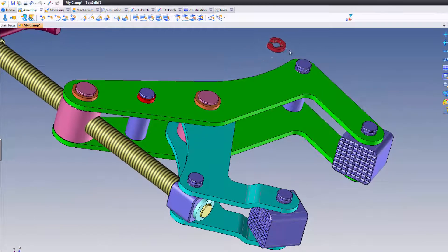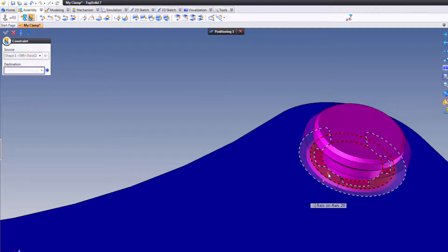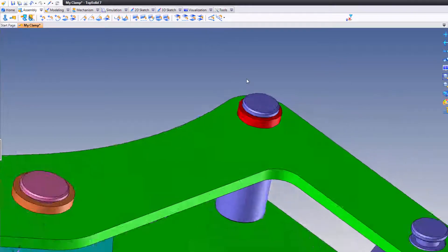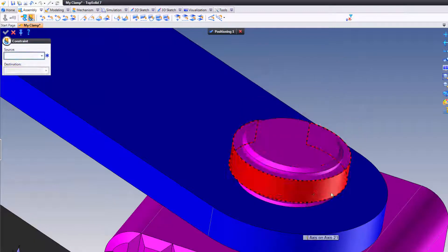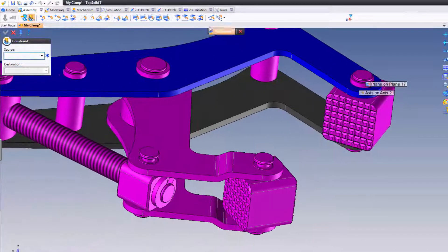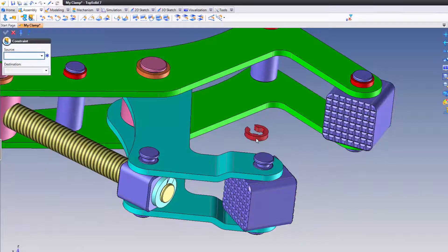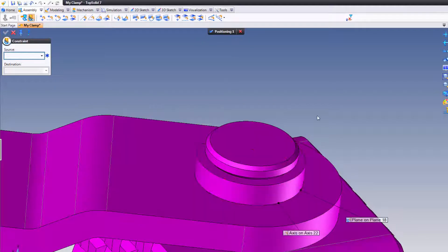I'm going to Control drag and drop over to here. From here to there, there to there. Perfect. Control drag and drop to there. That cylinder to that cylinder, that planar face to that planar face. And again, to right there — that cylinder to that cylinder, that planar face to that planar face.